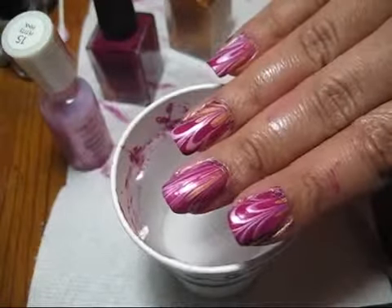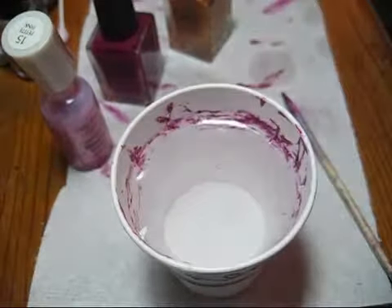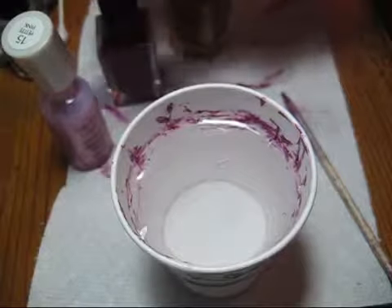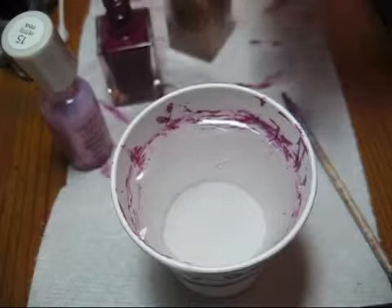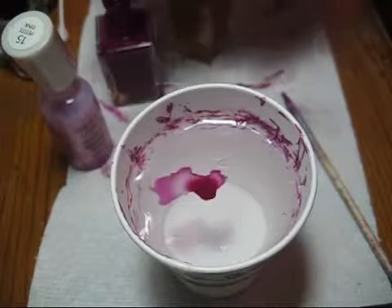Hello everyone. We're going to be doing a Valentine's Day water marble, and I'm going to start out with a little tip for cleaning up your water after you've done a couple nails. You might get kind of a scum of nail polish on the top.